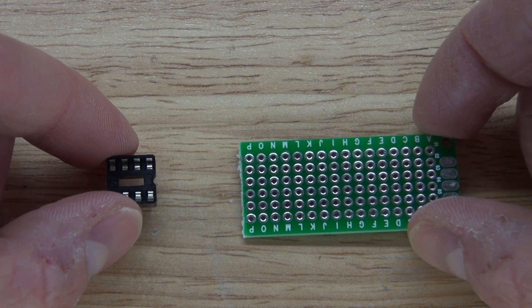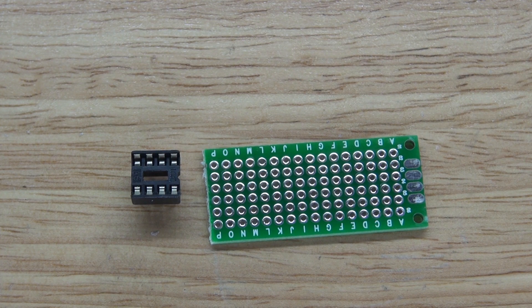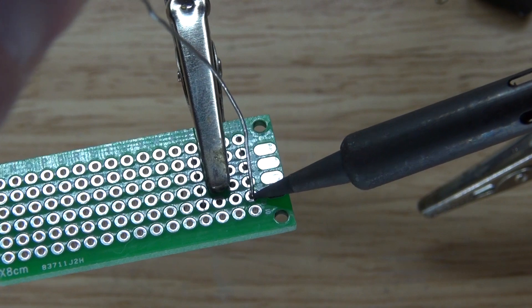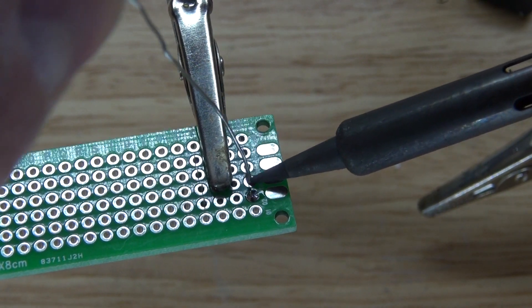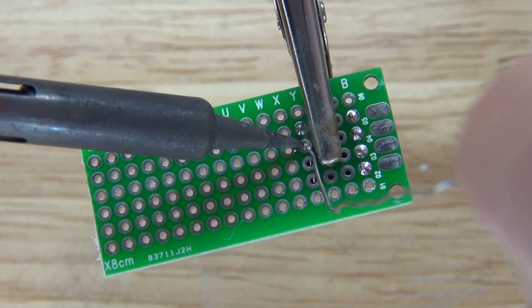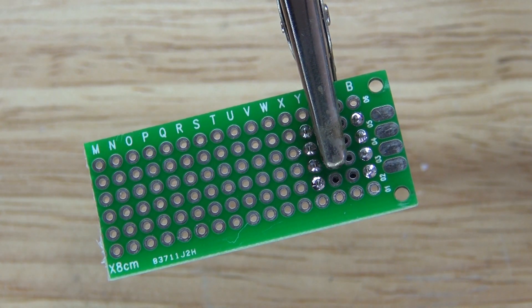Now let's start with the circuit. I have my perf board and my eight pin IC socket holder. Connect them together and solder the pins into place.